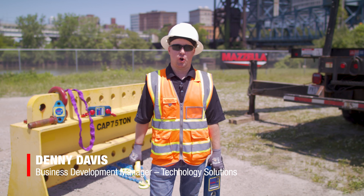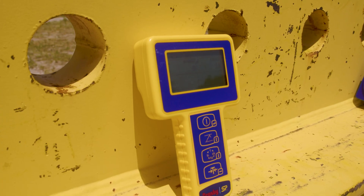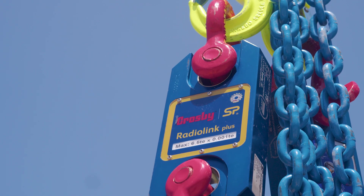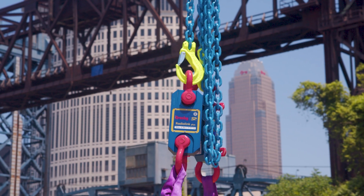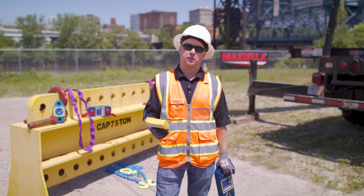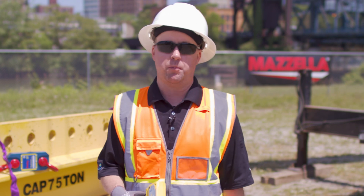Hi, I'm Denny Davis with the Crosby Group. I've been in the lifting and rigging industry almost 20 years, and today we've got a couple of products that we're going to demonstrate. Right here I've got our six and a half ton Radiolink Plus load cell. Load cells are used in many applications — they can be incorporated directly into your slings in the lifting and rigging industry to give you the exact amount of tension or force in those slings and rigging hardware. It's important to understand what you're lifting, and we have a tagline: know the load with Straight Point.